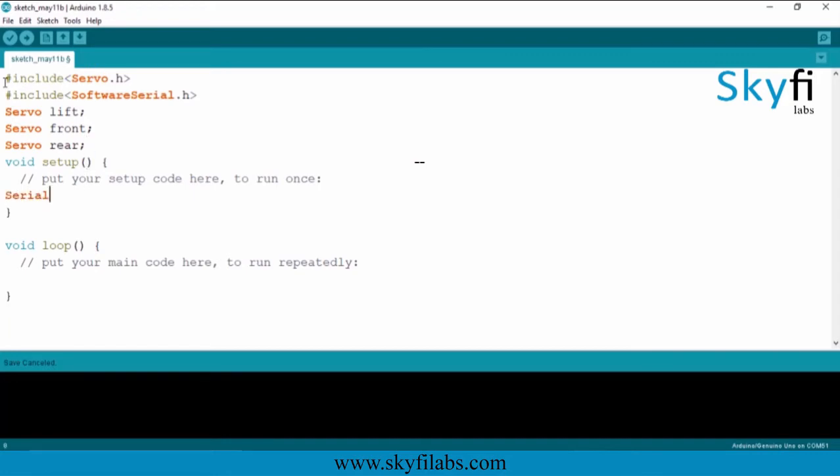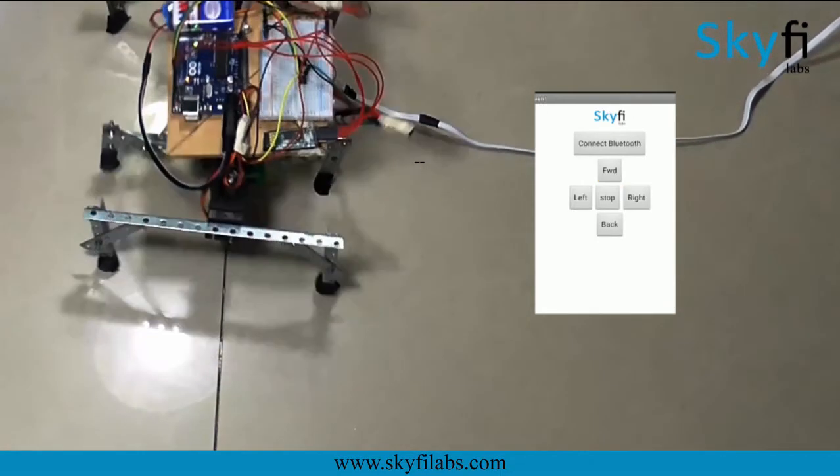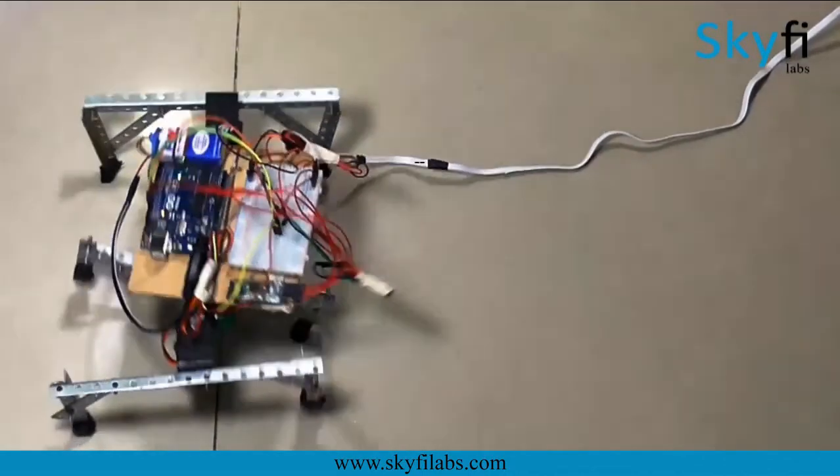In addition to programming, you will also learn about the structure, design and stability of the hexapod robot, and fabricate it with the kit you receive at your doorstep on enrolling into the course.